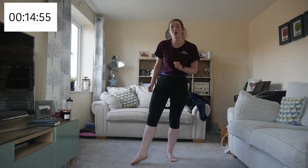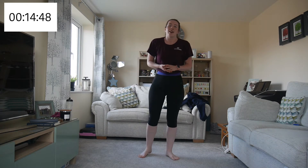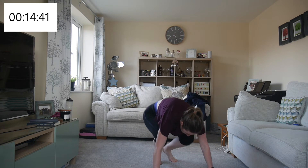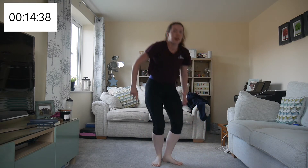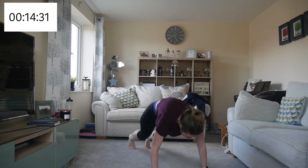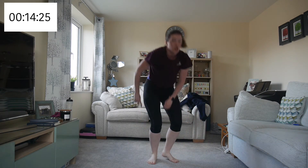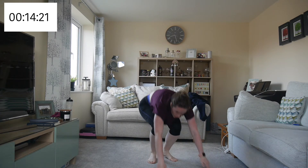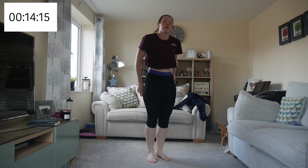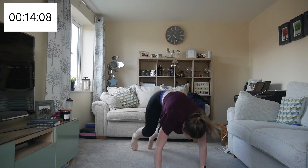Burpee thrusts next — let's go. Remember to bring both feet out, both feet in, and up. I had a little jump at the top — you don't need to, but it's part of the full chest-to-floor burpees. If you want to get more advanced practice in before the advanced HIIT workout, add that little jump at the top.